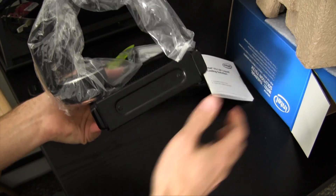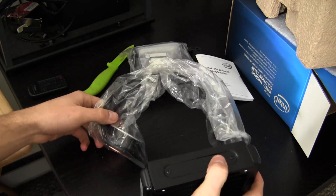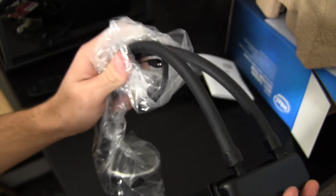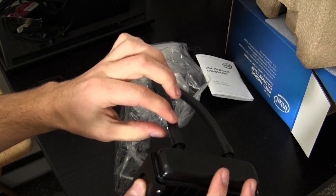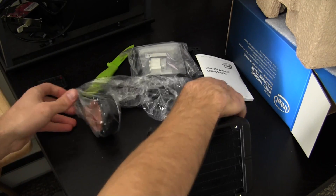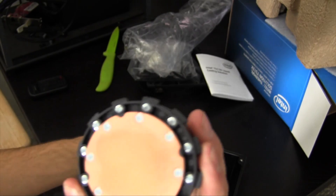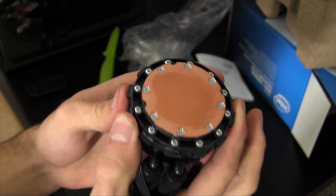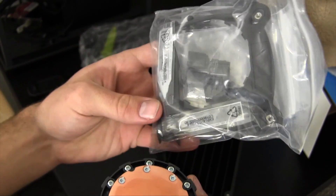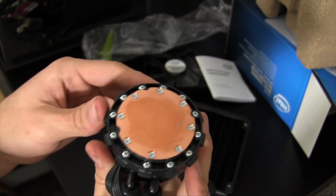I will say that in comparison to something like an H80i, the build quality doesn't feel quite as nice — that definitely stands out to me — but that's not to say it won't cool as effectively. The hose material has a rubber feeling, pretty similar to the H80i but not as thick. Here's the block. It looks like we do not have thermal paste pre-applied, which the H80i is great at — just take off a little piece of plastic and it's ready to go. But in this little bag, we do have two packets of thermal paste included, just not pre-applied.